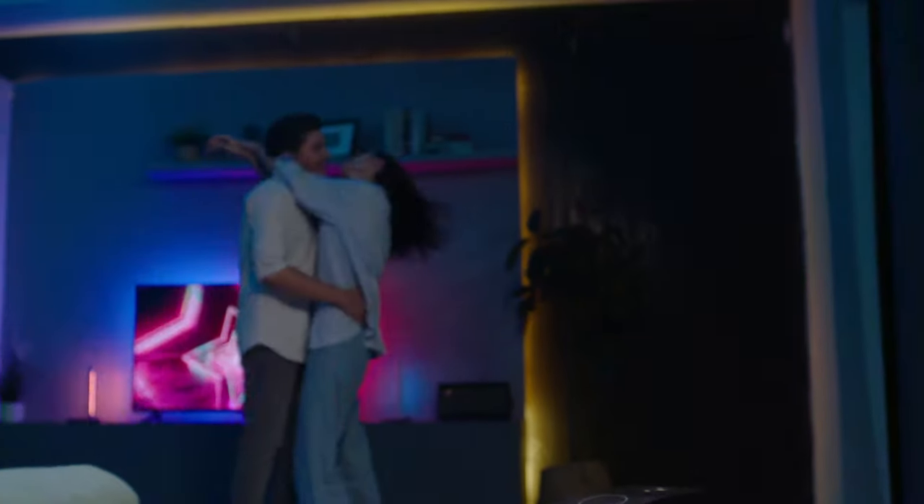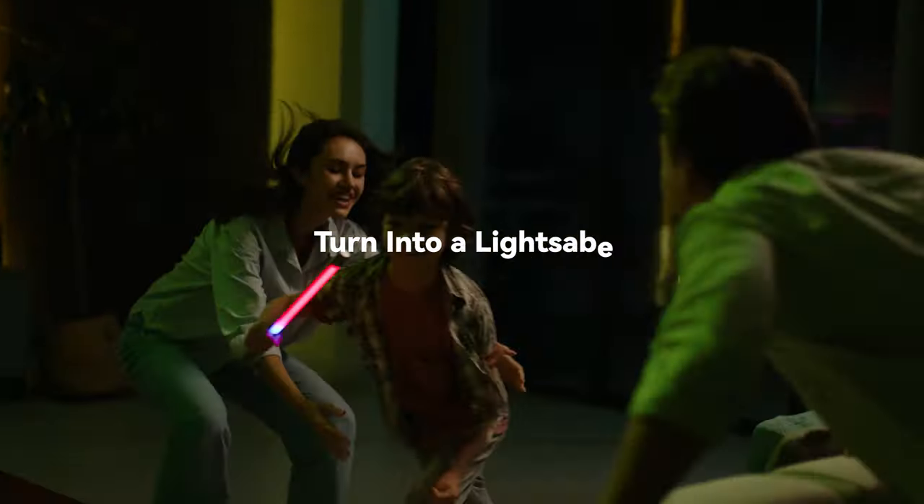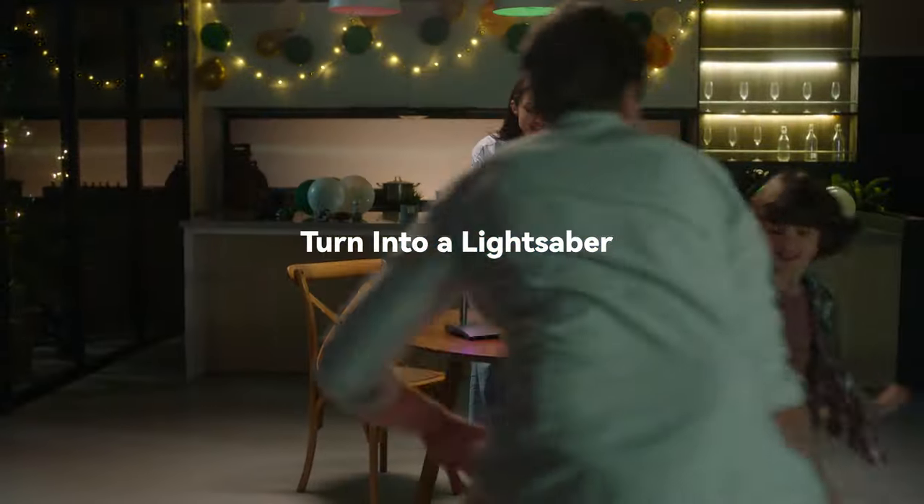What's more, it is equipped with a battery module — it turns into a portable ambient lamp bar, or even an interesting lightsaber.